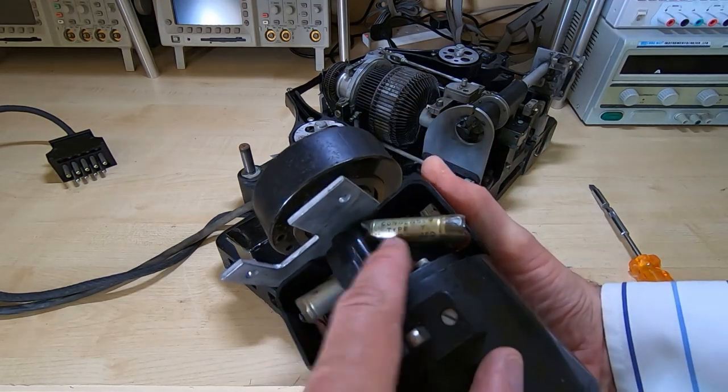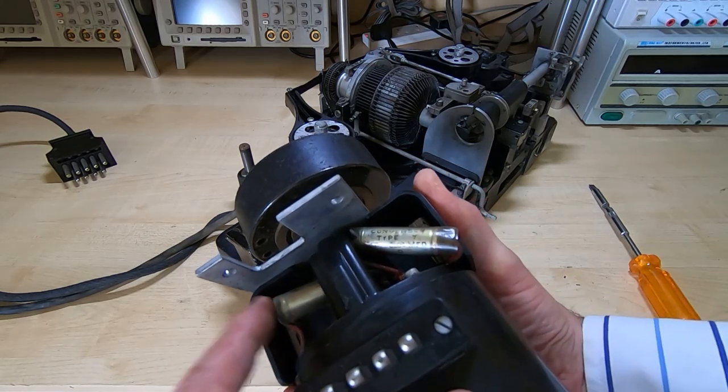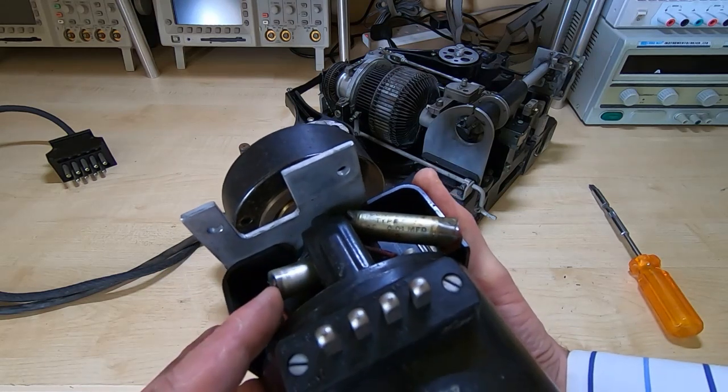Things like the capacitors I will replace. This is only a 24-volt motor, so it's not particularly high voltage, but I will probably replace the capacitors anyway — they are coming up for 100 years old.